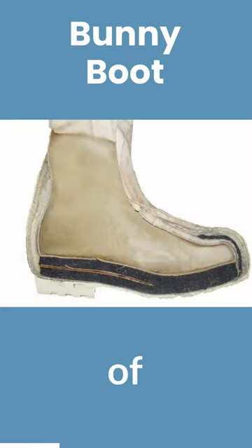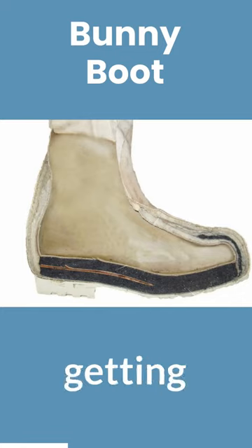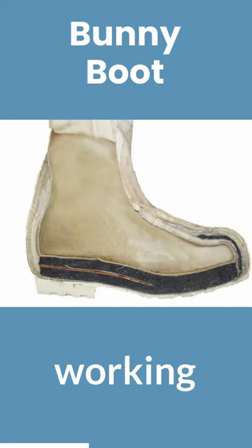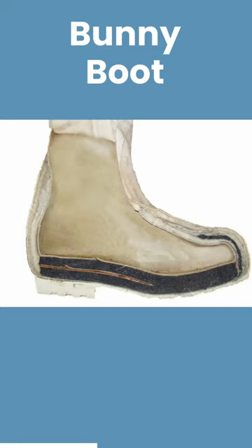Instead of a wool bootie getting wet and eventually making your foot cold because it's not working at 100%, the bunny boot does it a little differently. Instead of having just a wool bootie, you have an inner rubber layer,